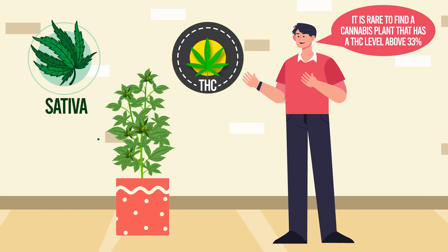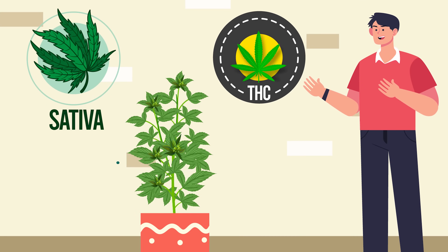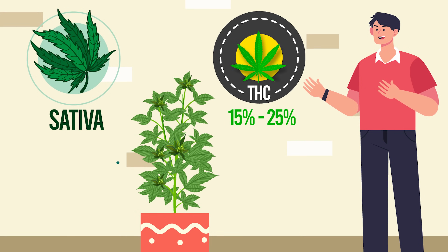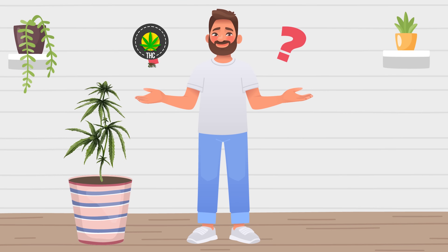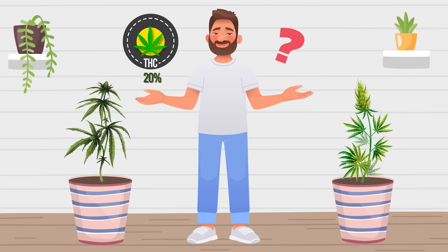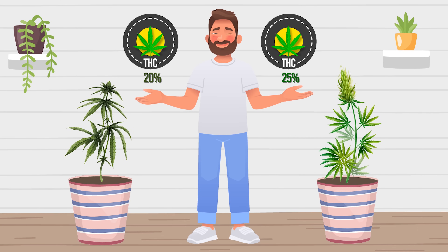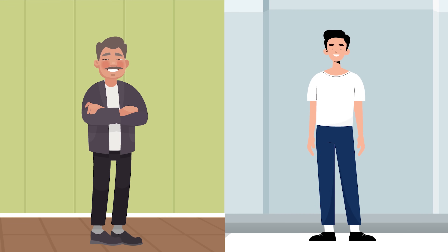Beyond that, you should know that it is rare to find a cannabis plant that has a THC level above 33%. In fact, the majority of plants offer between 15 and 25% THC levels. However, why settle for producing weed with 20% THC when you could likely up that to 25% with some careful plant choices and growing methods?